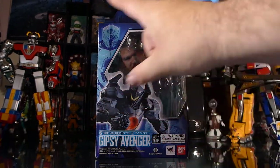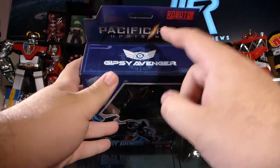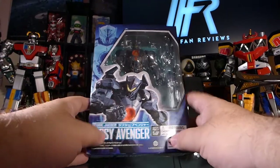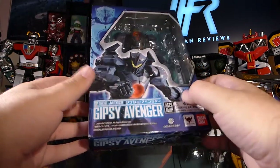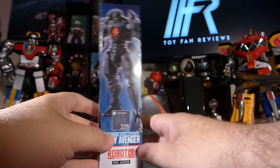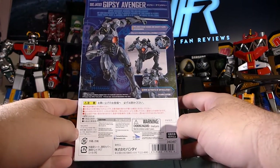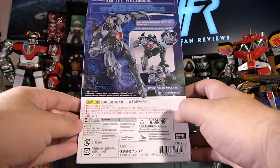Gone are the giant red and white stripes down the side of the packaging that says Robot Spirits. We now have a much more subtle, simple Robot Spirits logo right up at the top. It is a standard window box packaging. You have Gypsy Avenger right there — the artwork is very overplayed and does overshadow the actual figure inside the box quite a bit. You do have the Gypsy Avenger logo on the side, a nice image of Gypsy Avenger at the bottom, and on the back you have Gypsy Avenger doing fierce poses, plus legal information — distributed by Bluefin.